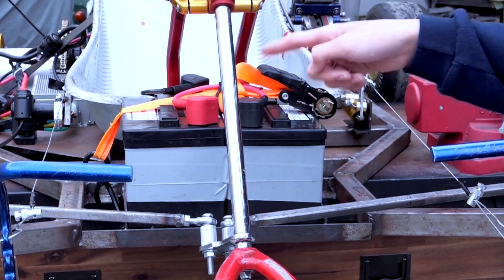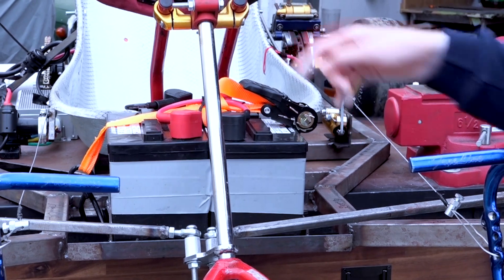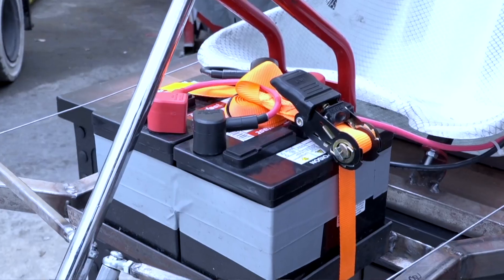When designing the battery placement, I didn't really know what to do because we didn't know the number or size of batteries we needed. So I designed the car first and figured out the batteries later. We ended up putting two under the steering wheel and four all the way in the back.